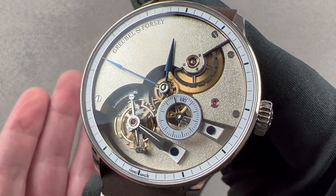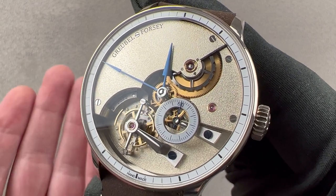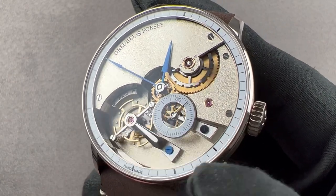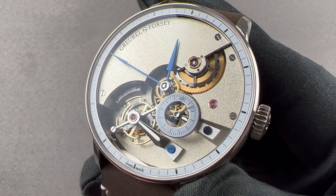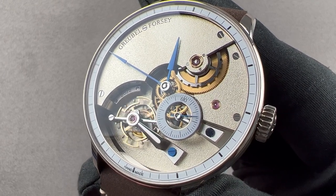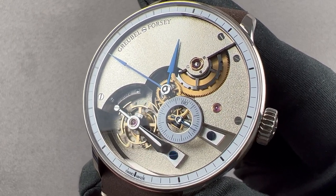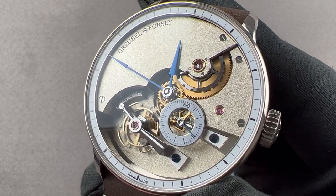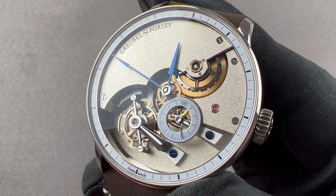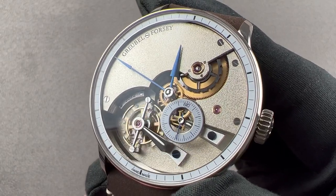While it might sound redundant to describe a Grubel-Forsi watch as handmade, there are largely handcrafted watches and then there are purely handcrafted watches. This timepiece was fabricated using techniques from the 17th, 18th, and 19th century — techniques that today are rarely seen outside of prototyping. That is why Grubel-Forsi, which makes 150 to 200 watches each year with a large degree of handcraftsmanship, can only make two to three of these each year with nothing but handcraftsmanship.